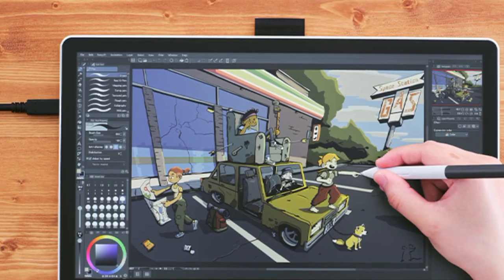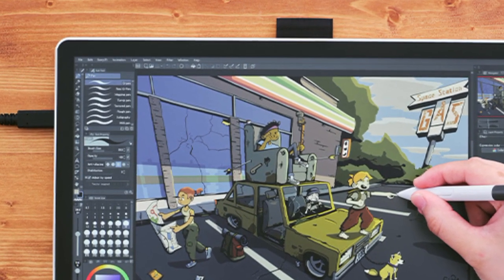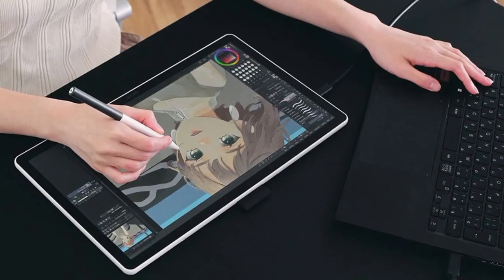Wacom has unveiled the Wacom 114 DTC141, a 14-inch external USB-C display with pen input for artists using PCs, Macs, and Chrome OS systems.